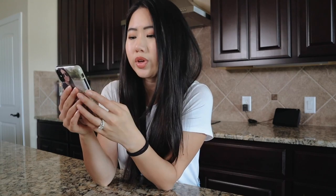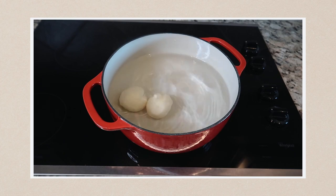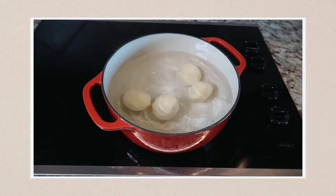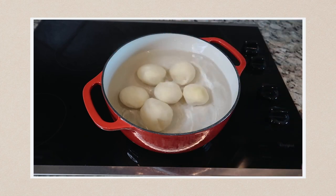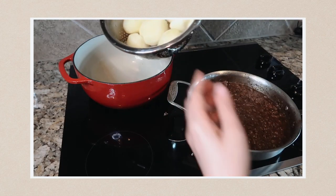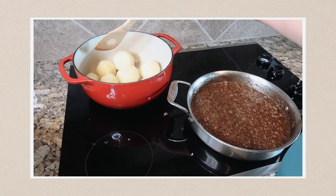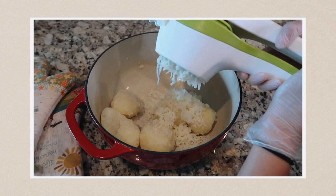To make the potato topping, place the potatoes in a large pot and add cold water to about one inch above the potatoes. Cover the pot and bring to a boil over high heat. Lower the heat to simmer and cook until the potatoes are tender when pricked with a fork, about 20 minutes. Drain off the water and replace the drained potatoes in the pan over low heat for one to two minutes to dry them thoroughly. Then mash the potatoes with a potato masher or pass through a ricer.